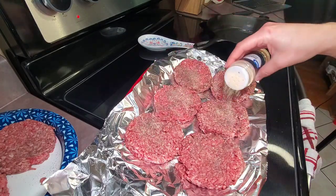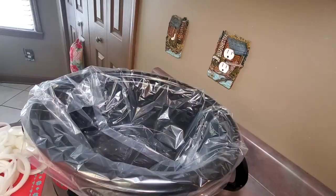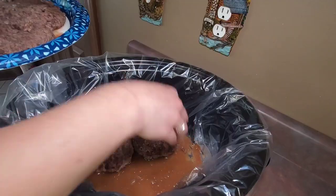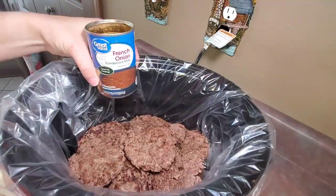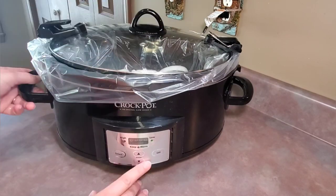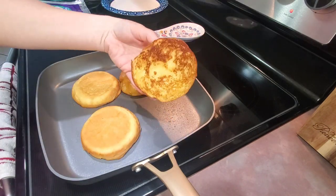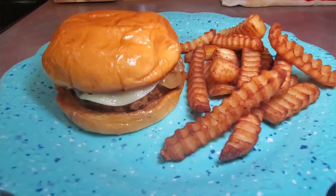This night for dinner I fixed Tamra from Southern Wife Everyday Life's French Onion Burgers, and I cannot tell you how amazing these burgers are. I will link Tamra's channel as well as a video of her making these burgers below, so make sure you go check that out — you do not want to miss this recipe. My whole family enjoyed them; they are absolutely delicious.